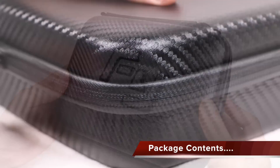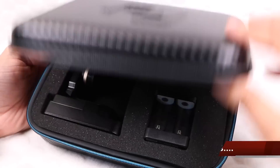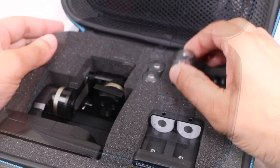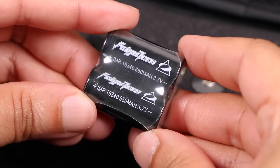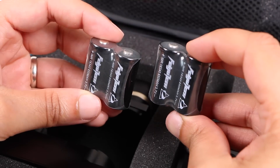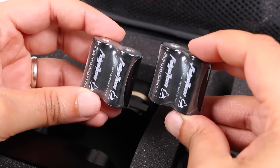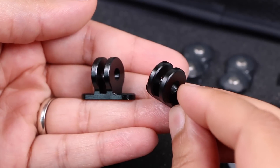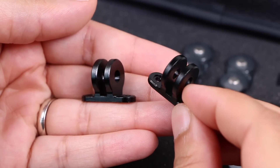Supplied with a hard shell carry case, the WGS gimbal sits cushioned within the custom cut foam interior, along with four 650mAh batteries — bearing in mind only two are required at any one time, leaving two spare for longer shooting sessions — and the dual battery charging unit, as well as two small GoPro adapters which we'll take a look at shortly.